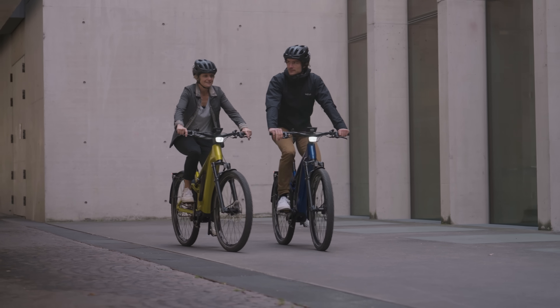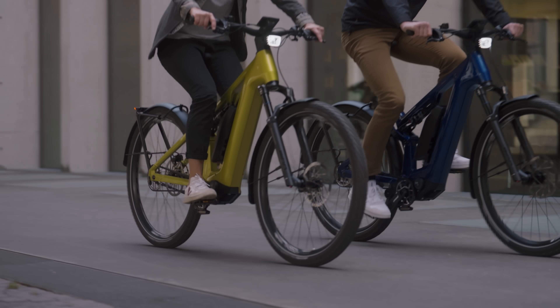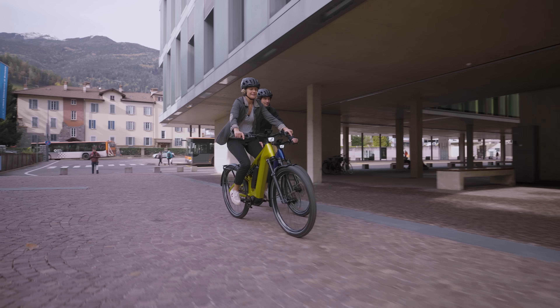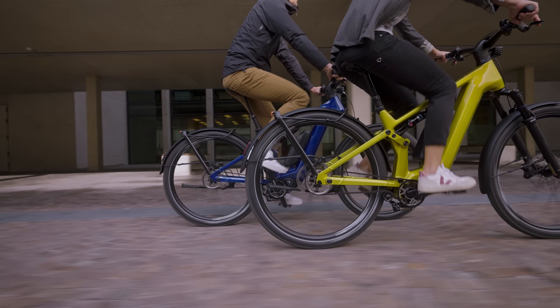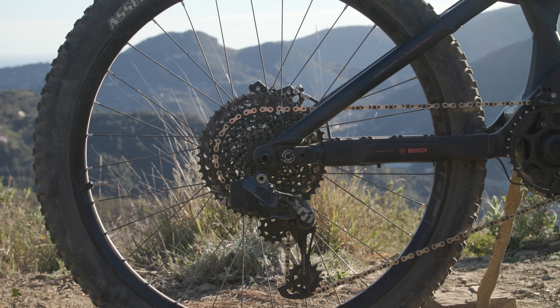The 9- and 12-speed setups offer a range of 568% and 600% respectively. This means both offer more range than the most popular drivetrains on the market, namely SRAM Eagle's 520% and Shimano's Linkglide and Hyperglide at 540% and 510% respectively. Steps between gears sit at around 24% for the 9-speed setup, which is reduced to 17.7% for the 12-speed version.